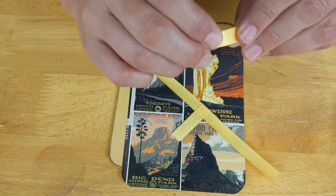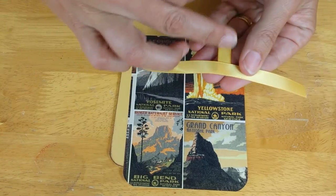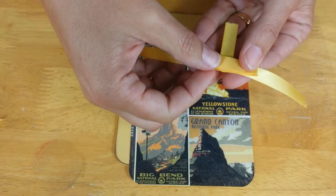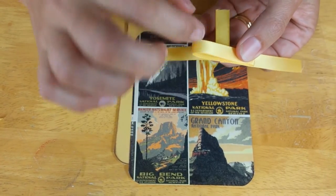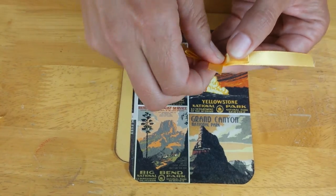Lastly, take the loop with the ribbon satin side facing up and pair those together — you don't even need to adhere it if you don't want to. Then bring that around forward.